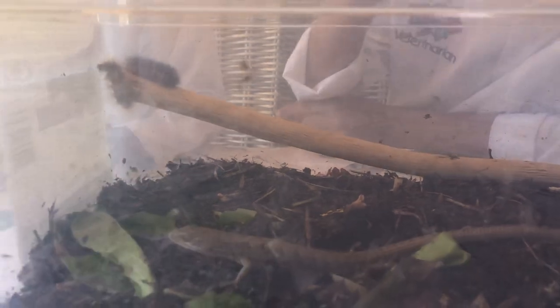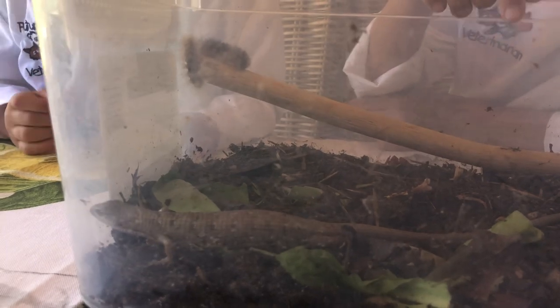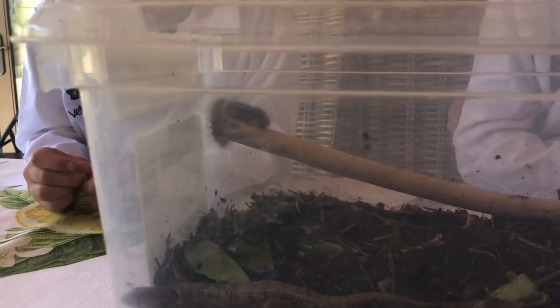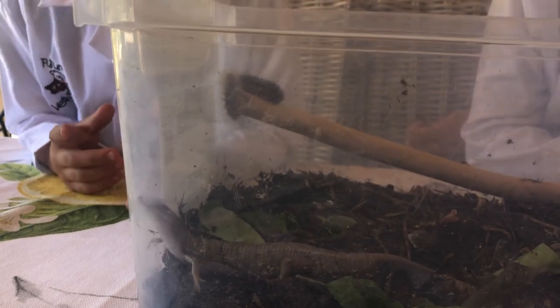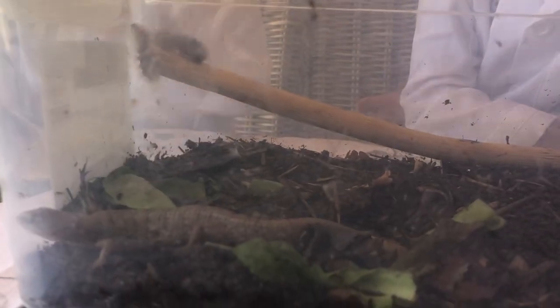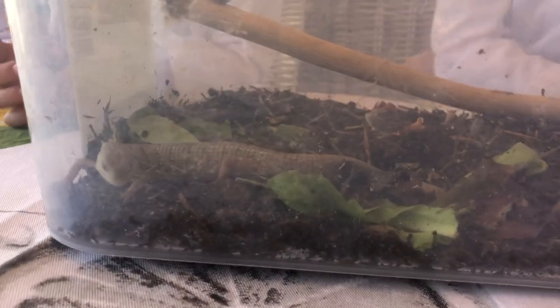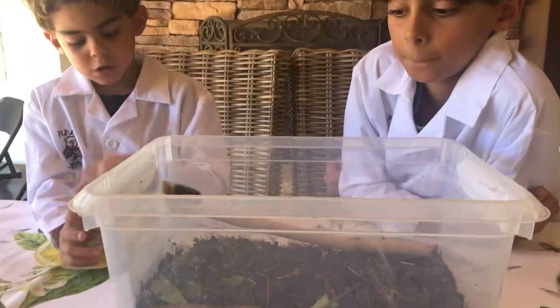It won't grow back as long as it was before, and it won't have its color — it's just going to be grayish black. If they release their tail, the longer their tail is, the more they climb, because they wrap their tail around the branches. If their tail releases, then they won't climb so much because they don't have a long tail to wrap around.